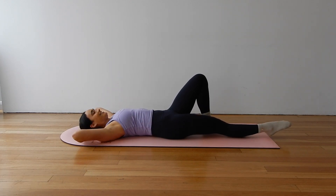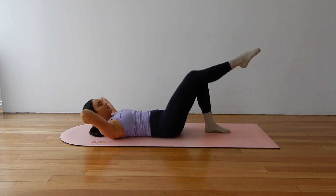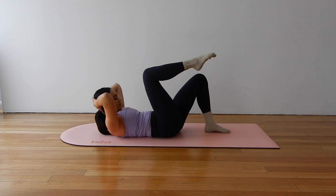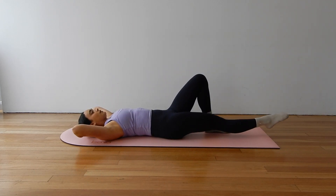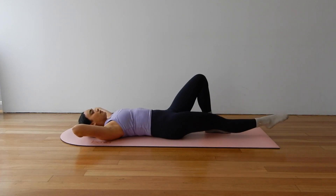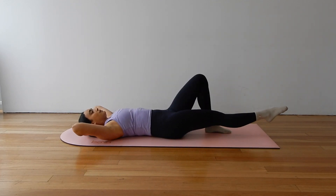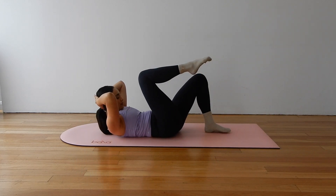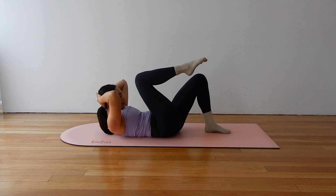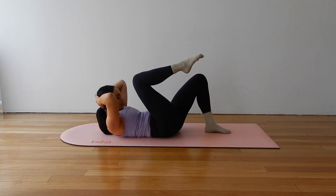We are adding on. Next time we curl, let's tuck our right knee up towards the nose and rest the head. Extend the leg. Knee to nose, curl, extend. Exhale, lift. Inhale, extend. Try to get those shoulder blades off the mat. Keeping those elbows wide.